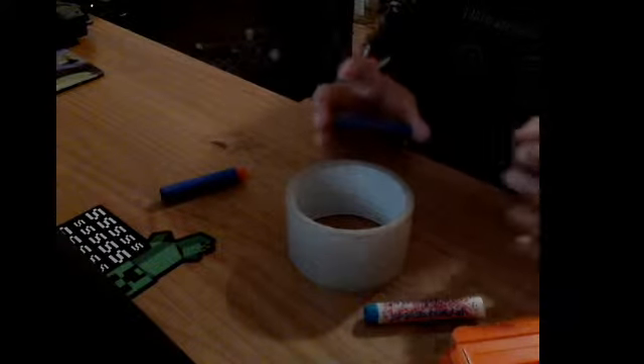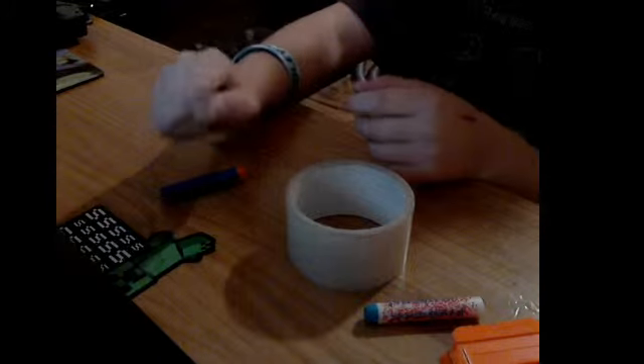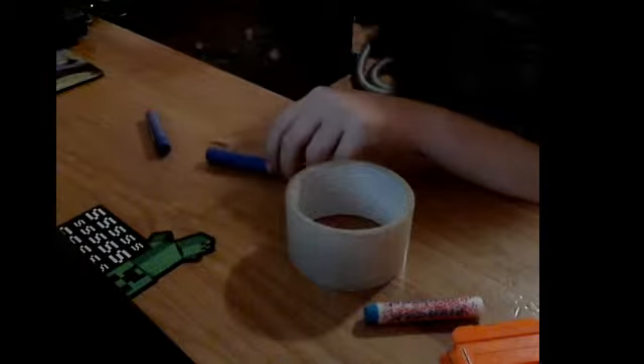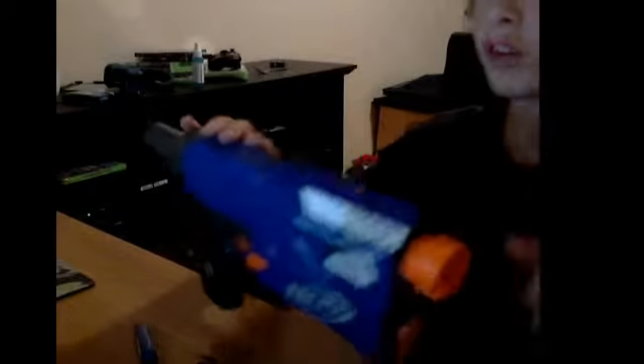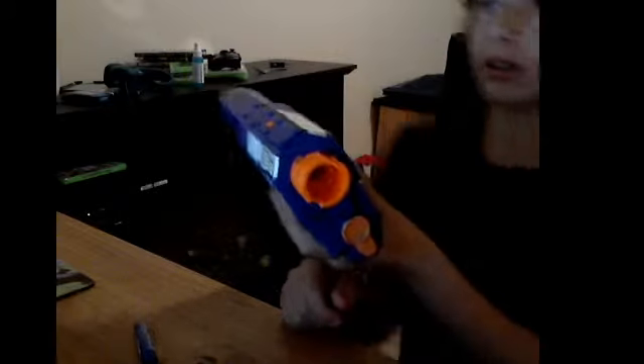What's going on, I'm unknowngamer98 and today I'm going to show you how you mod an elite Nerf dart. I have the Retaliator — it's just in a pistol form right now. It will shoot really far, that's the thing I love about the Retaliator. So yeah, we're going to be modifying the elite dart.